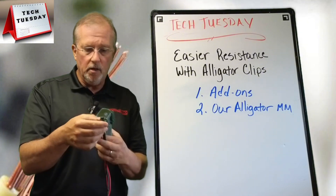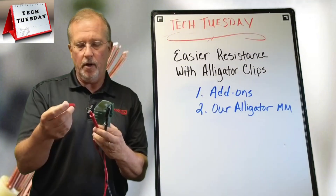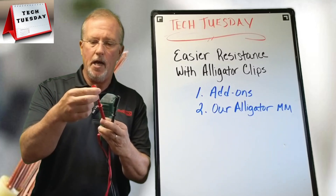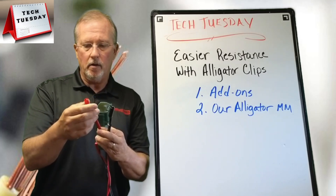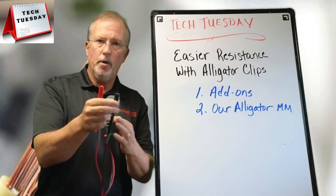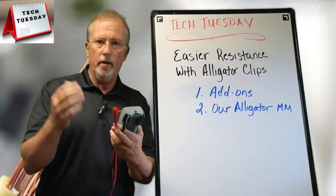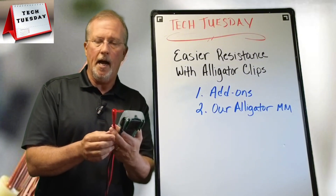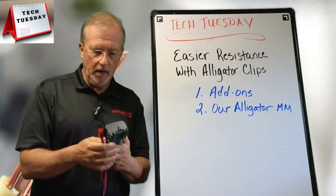The solution is to get yourself these alligator clips. Here's one — they're universal, so they either slide on or screw on. The nice thing about these alligator clips is that all you have to do is open up the jaws, put it on the wire that you're testing, and then get your reading. You're totally hands-free, you can see what's going on — just a nice way of getting a good, accurate resistance reading.